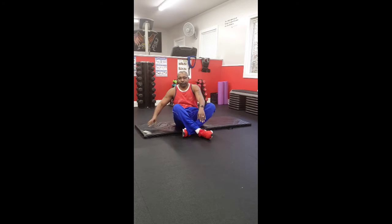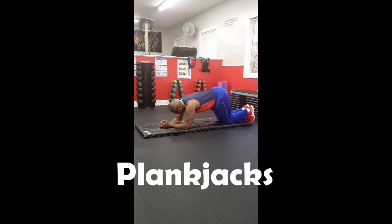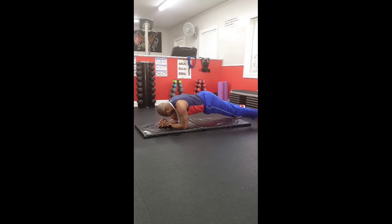We're starting with plank jacks. And begin. 1, 2, 3, 4, 5, 6, 7, 8, 9, 10, 11, 12, 13, 14, 15, 16, 17, 18, 19, 20.